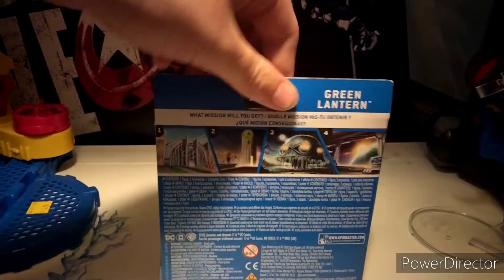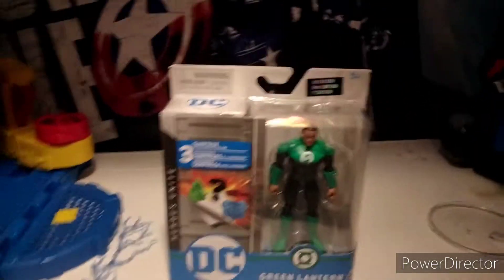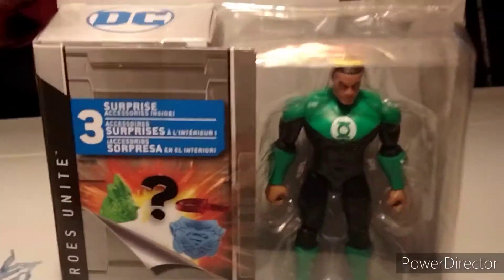I started to doubt that this figure was even being released in the U.S. because it's been the hardest out of all the Spin Master figures to find, but I finally found it today and it looks amazing in packaging here.